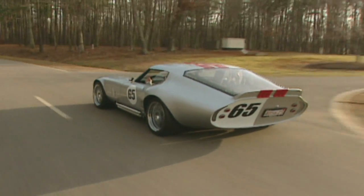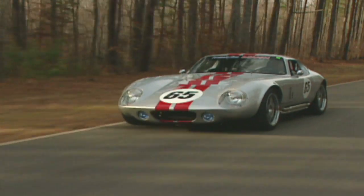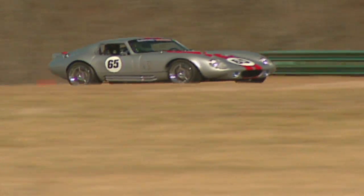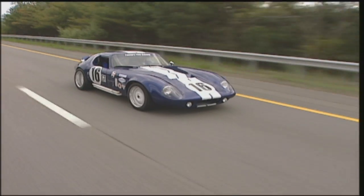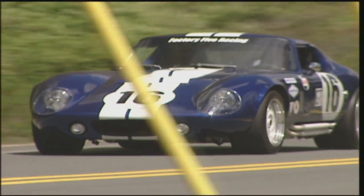The Factory 5 Type 65 Coupe is a period-correct replica of the original 1965 FIA World Championship Daytona Coupe. The aerodynamic hardtop design has a longer wheelbase, the ability to carry more high-speed stability, and provides improved weather protection over the Roadster. It also looks like no other car on the road.